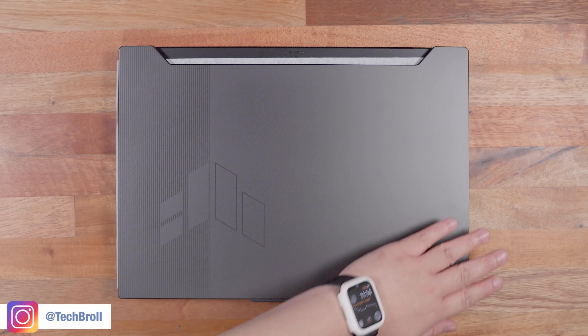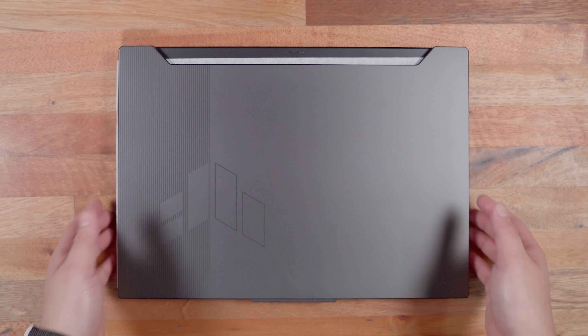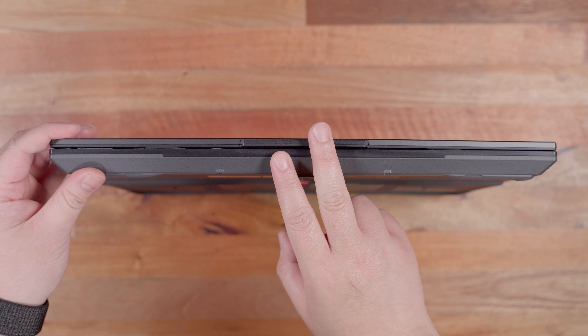And there you have it — thank you for watching. Huge thanks to ASUS for allowing me to experience this laptop. You can get this using the link below. Subscribe if you liked this, and see you next time. Have a great day — you're awesome.